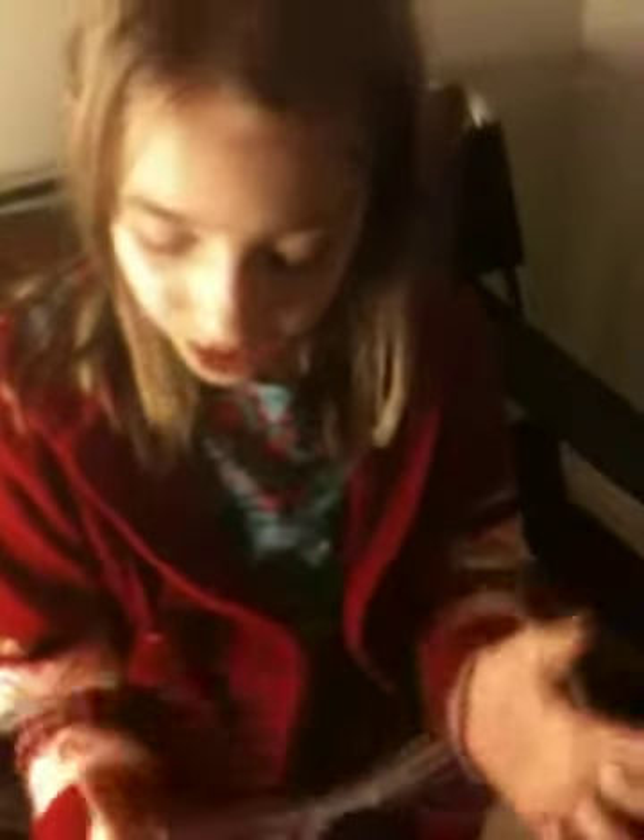Here's the tricky part. You want to take your pointer fingers and put them into these little triangles right here if you can see. Let go with your pinkies, turn it over, and quickly pull back and twist your finger so it looks like this.